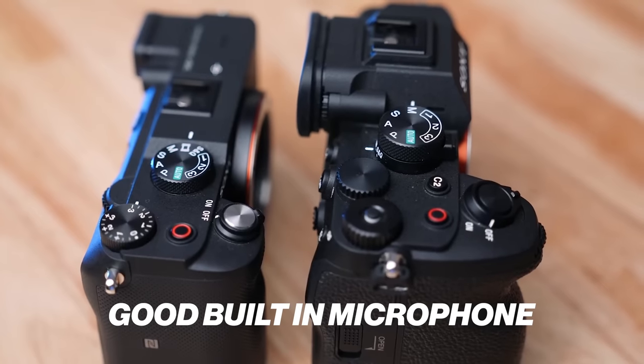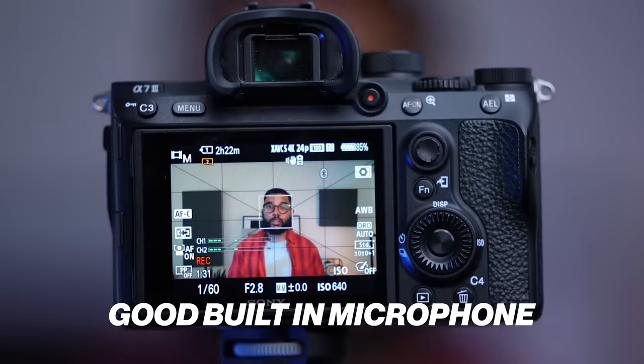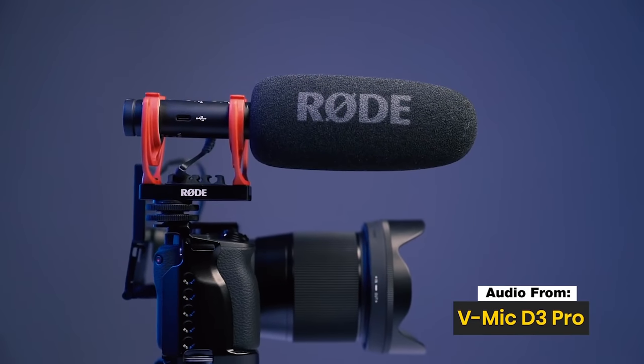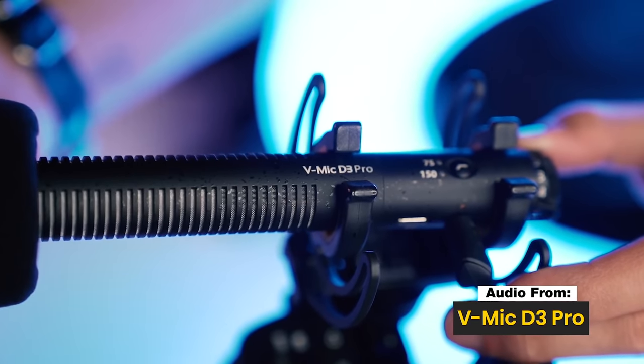The next one is a good built-in microphone. Cameras do have microphones on them, but typically they are not that good. I would say you do not need a good built-in microphone, because most of the time you want to hook up an external microphone — a shotgun mic or a lav mic you can clip onto your shirt. You definitely want to use that rather than the built-in microphone. So you don't really need a good built-in mic.